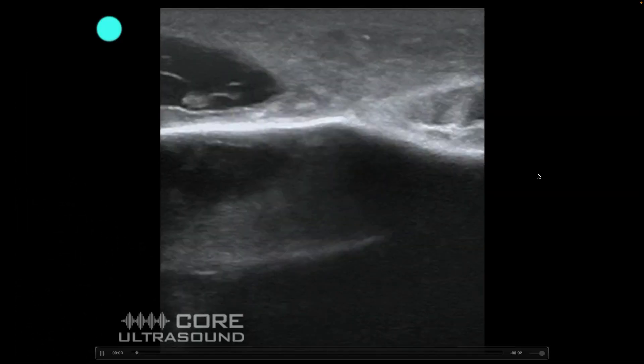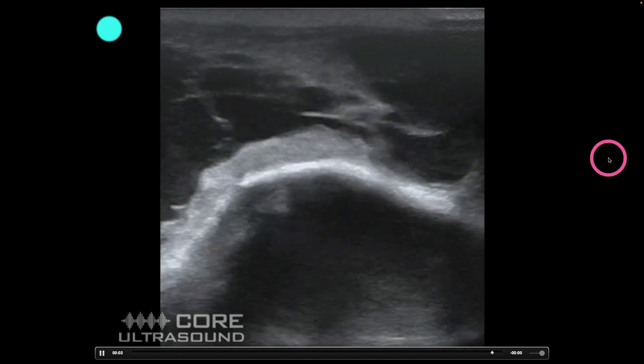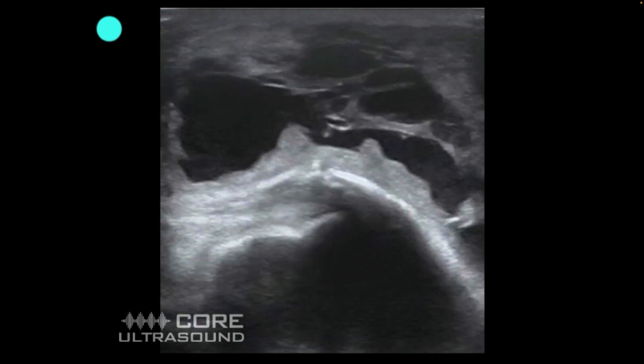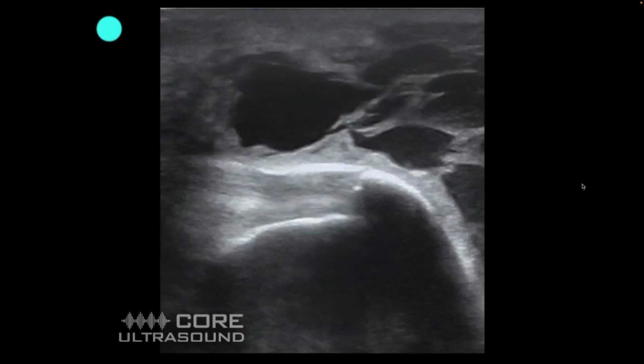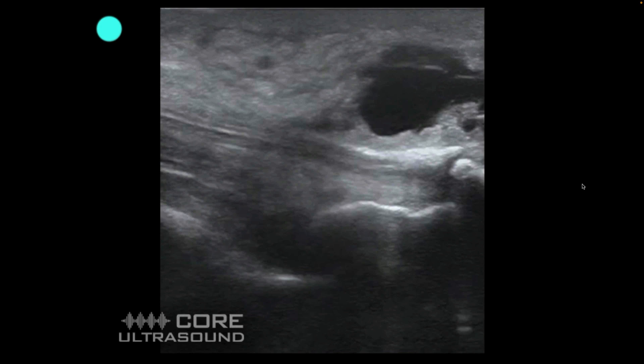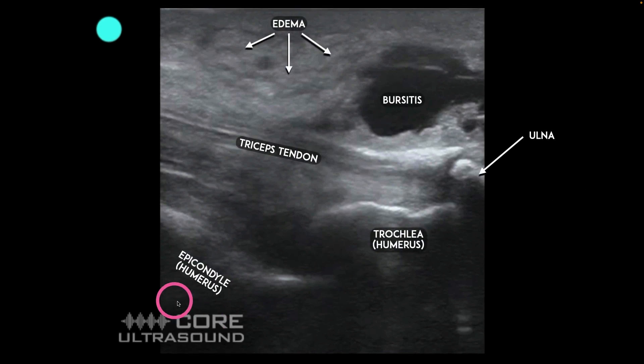One thing that can cause a bit of confusion is this giant structure right here. This is not an effusion — this is not inside the joint per se. This is actually bursitis, and we can track that. I started more in the forearm and now I'm rotating around to the humerus side of the upper arm. We can see the triceps tendon, the epicondyle, the trochlea. We're seeing bursitis and edema over here, but no significant joint effusion.